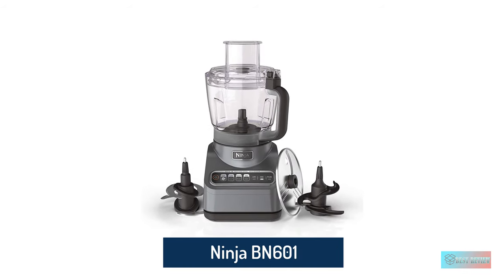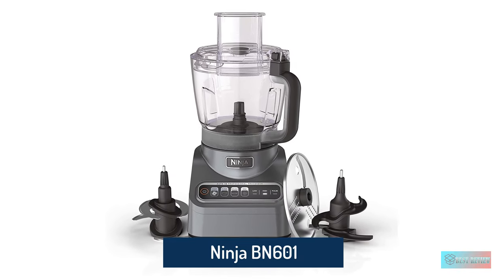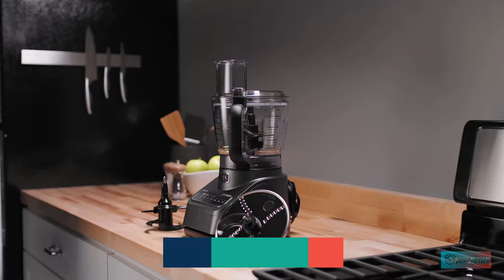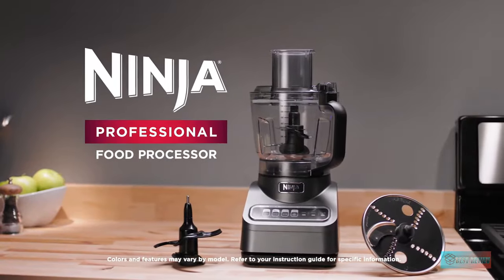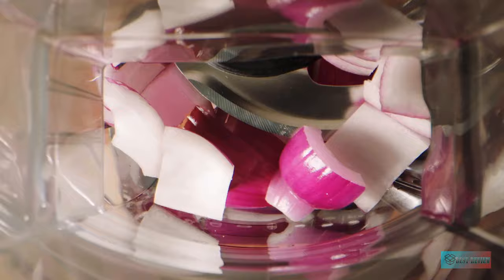Ninja BN601 Professional Plus Food Processor. Ninja is one of our favorite brands for value and high quality design. The Ninja Professional 9 Cup Food Processor is exemplary in this, with a range of intelligent programs and several attachments, all for under $100.